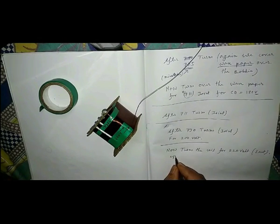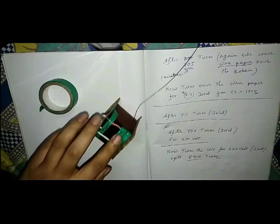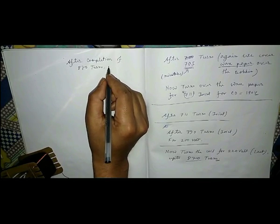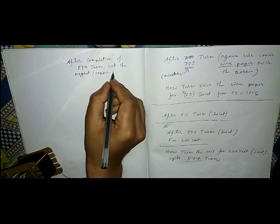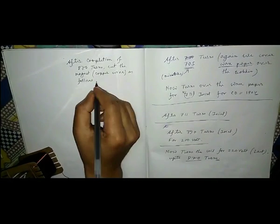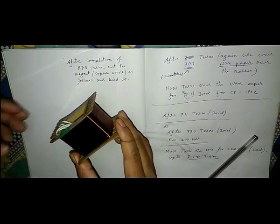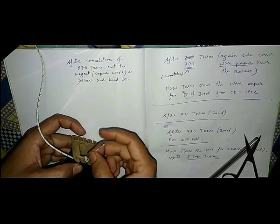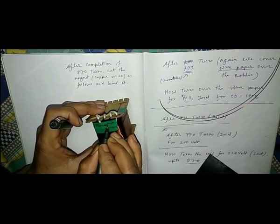Now turn the wire up to 870 turns for 220 volt. It will be the last winding. After completing the winding up to 870 turns, cut the primary wire and bind it. The joint should be covered by the split jumper, and for making it tight we use the electrical tape. Mark the direction of winding and also note the turns number.